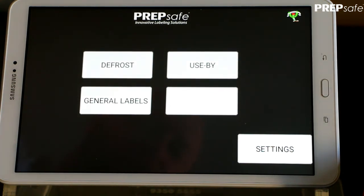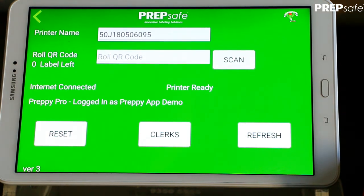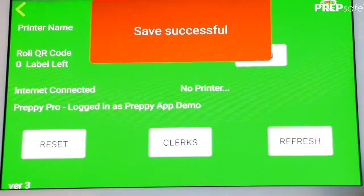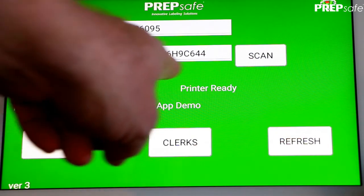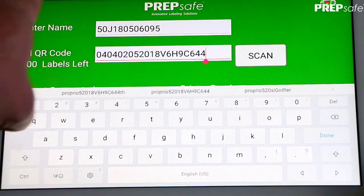The first thing to do is head across to the Settings screen. Here we need to confirm a few things: the printer we paired earlier should show here, along with internet connected and printer ready. We will need a QR code from a roll of Preppy labels — press the Scan button and the camera will open. Scan the roll of labels about 6 inches from the camera. Preppy will save successfully if the roll is confirmed, and the serial number of the roll will be displayed. This can also be entered manually if your device does not have a camera or the camera is not operating correctly.